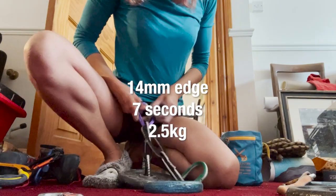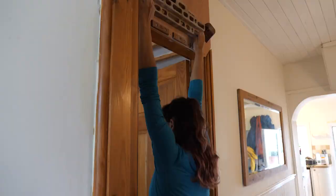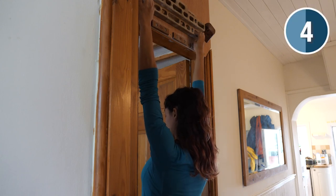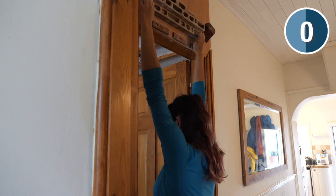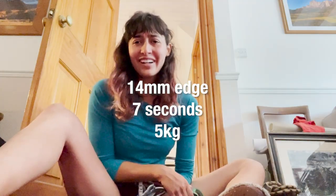Okay, that was no weight, 14 mils, seven seconds. Adding weight — oh, that's not too heavy. Still not so bad. Good, off to a good start.